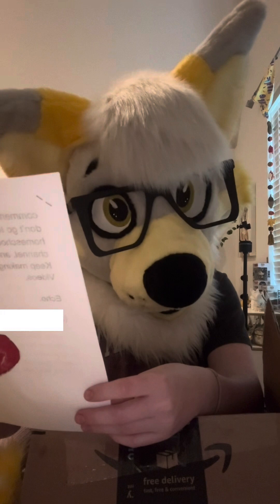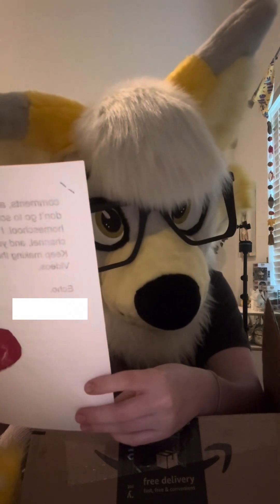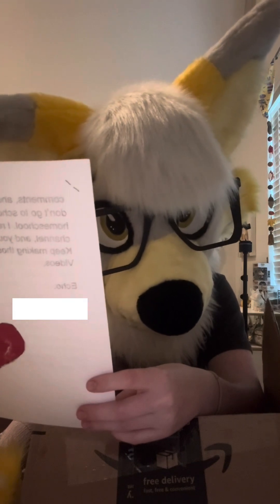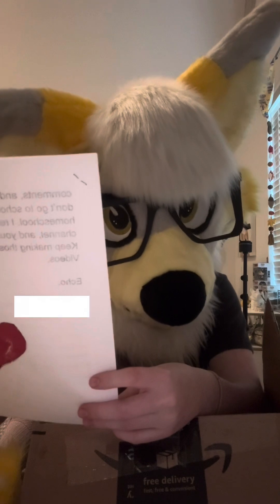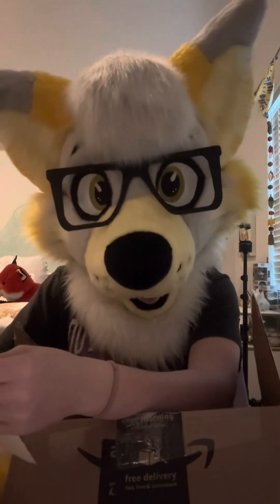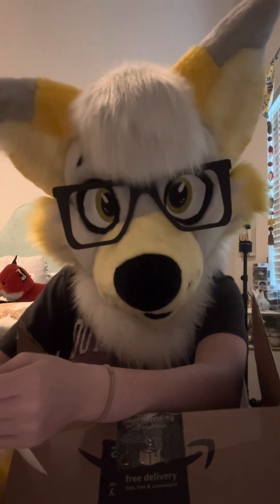And I'm new to the fandom, about five months. I've been to TFF and I love being a furry. I have a brother who is an anti, but that doesn't stop me. I only have 50 subs but I still get a lot of hate comments. And luckily I don't go to school — I'm homeschooled — and I really love your channel and you're my top idol. Keep making those amazing videos.